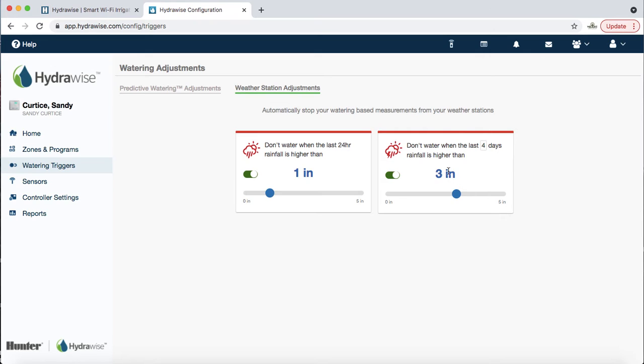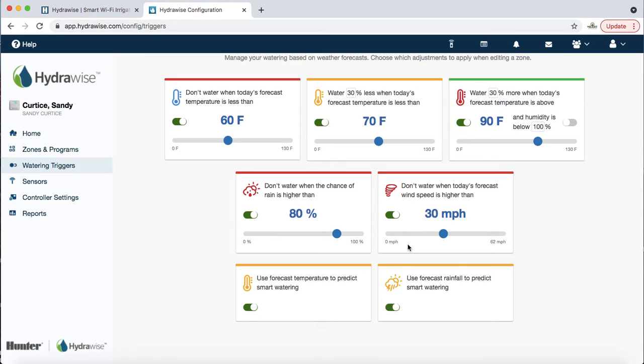Next: don't water when the last four days' rainfall is higher than three inches. The default setting is higher but I like to set it to about three inches. For example, if it rains five inches on Sunday night, only about half an inch to an inch actually absorbed into the ground — a lot ran off down the street. The system might skip Monday and Tuesday, but by Friday you'll need water again. Don't leave this period too long; if it's set to seven days in summer you'll run dry by the end of the week. Those are the watering triggers — incredibly valuable and worth the extra cost of a smart controller.